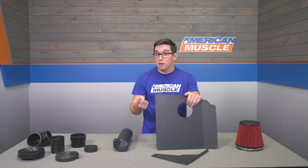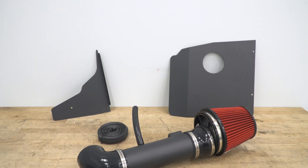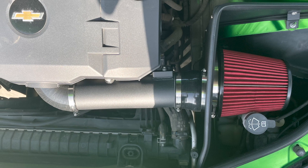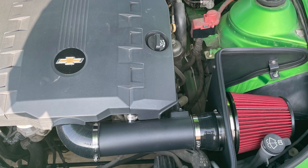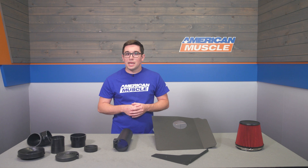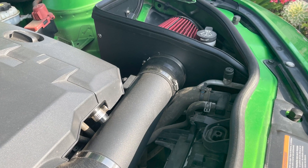That cooler air means better combustion. Better combustion means more power, and since this intake does not require a tune, you can just bolt all of this together and enjoy. That said, if you want to make the most out of your intake setup, a custom tune is going to be the way to go, as it will help you maximize the gains that you do get.